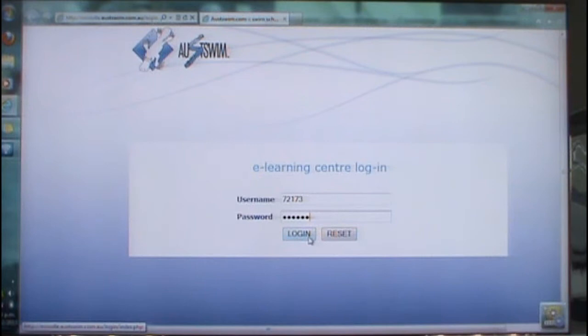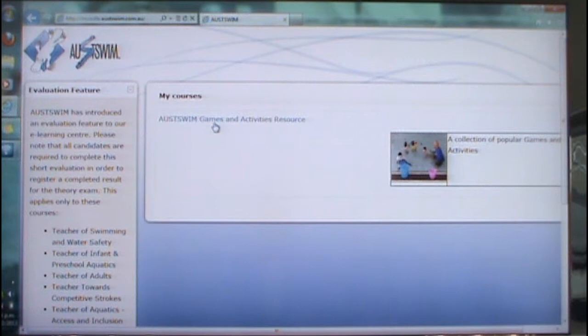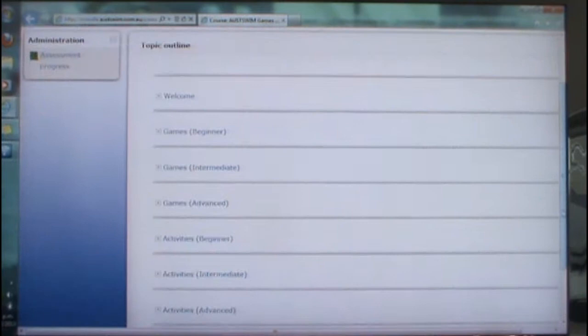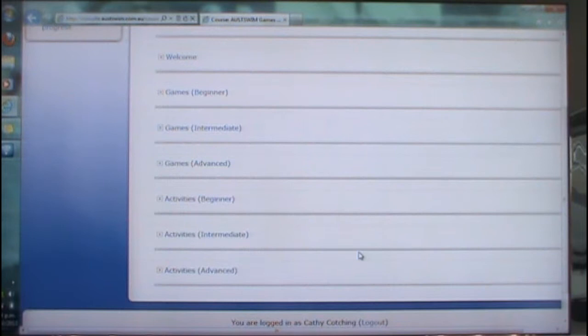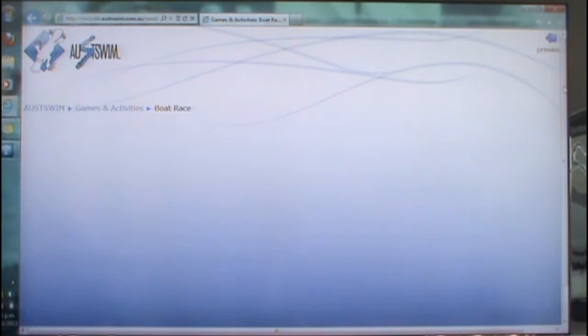The username and password is the same for the Smart Moose Lesson Planner as well. If we just click on the heading, you can see that we've got a variety of games and activities for beginner, intermediate and advanced levels. The PDFs — you just click on whichever level you're working with in your school. Just for example we'll click on Boat Race — it's a PDF, and this is how it will look.